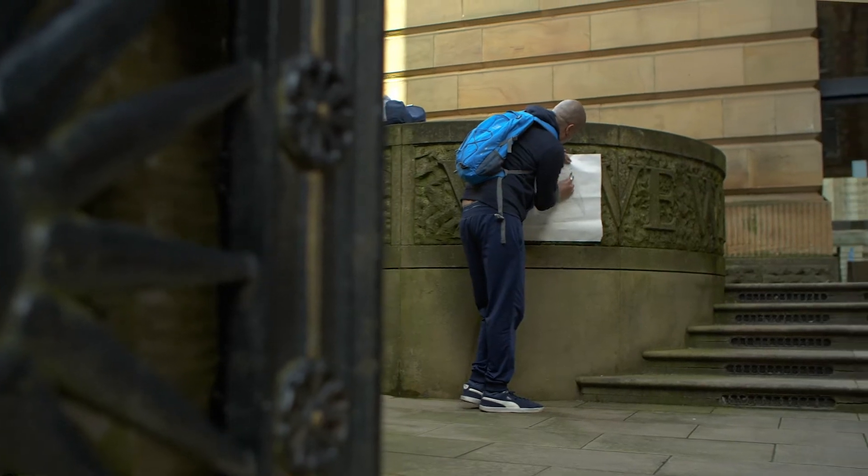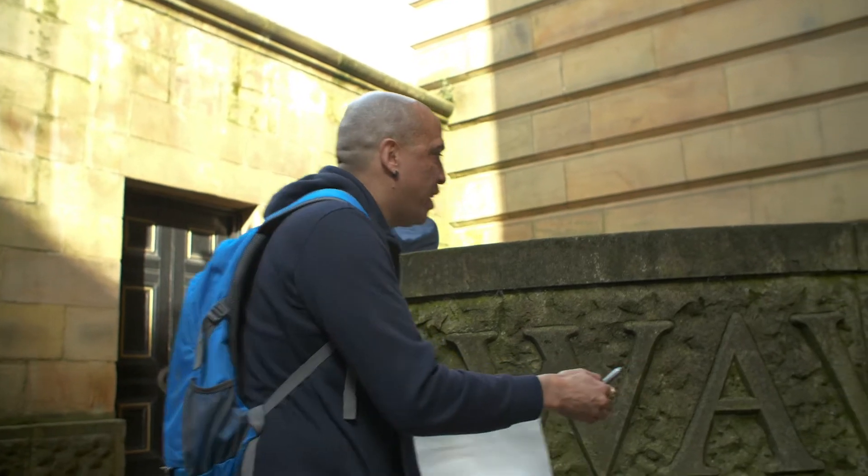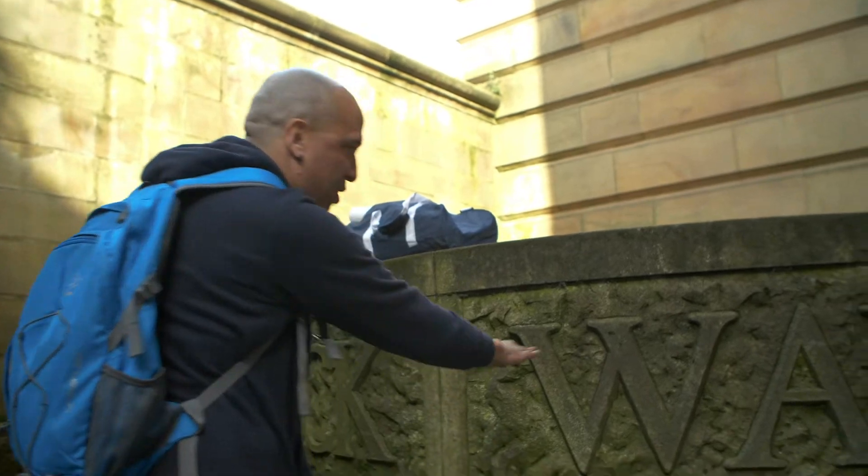Don't forget to check out the nooks and crannies — go down the little alleys and have a look at what textures are there, because you never know what you might find. Look at this, down at the Harris — amazing, all this lettering!